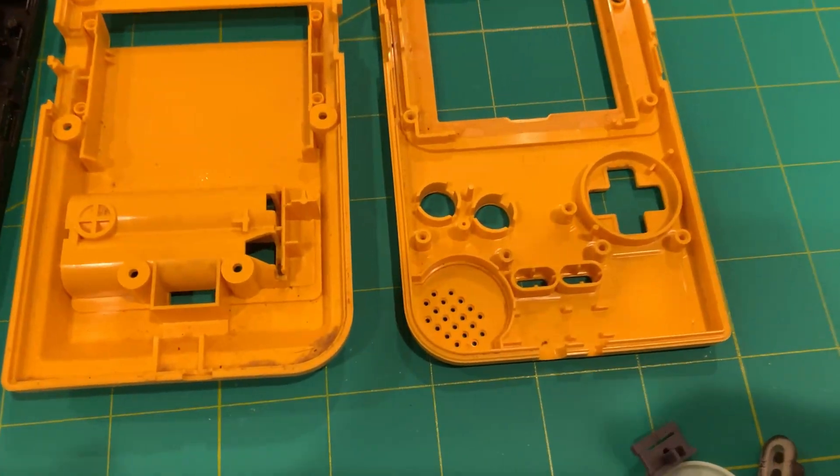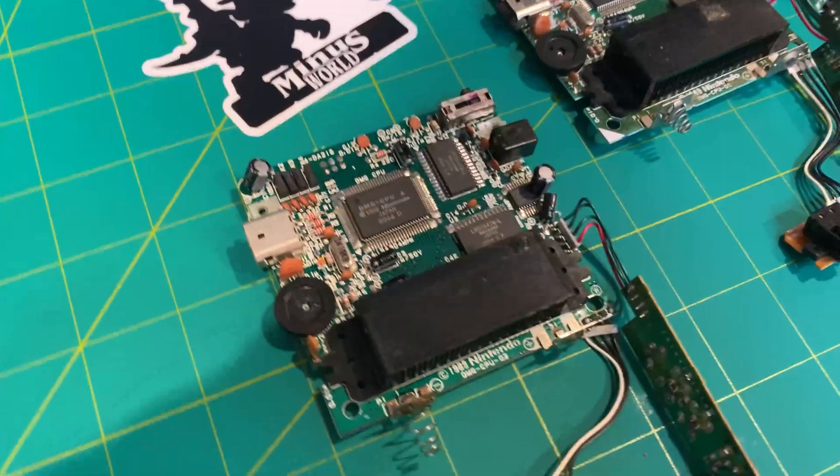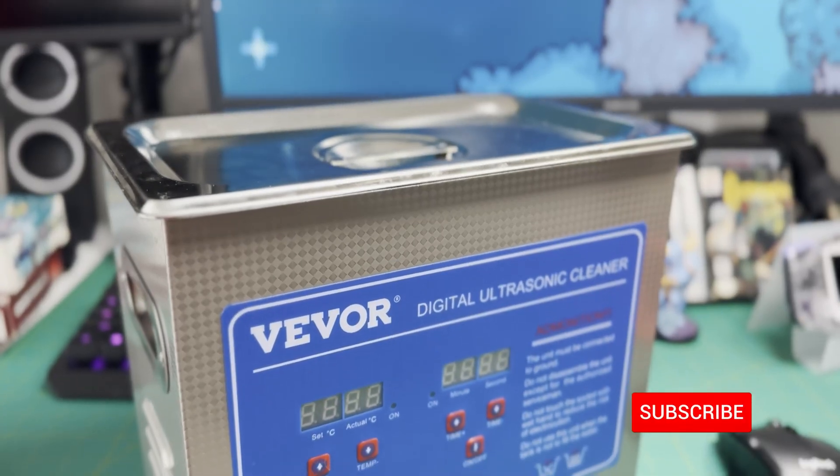Ultrasonic cleaning can be used effectively on hard plastic such as ABS, which is known for its high strength and durability. It is known that there are limitations to using ultrasonic cleaning with ABS plastic. I have not found any serious degradation side effects of using ultrasonic cleaning on PCBs and Game Boy shells. And this is a disclaimer: if you use ultrasonic cleaning on your ABS Game Boy shells, you may experience cracking and other wear and tear.